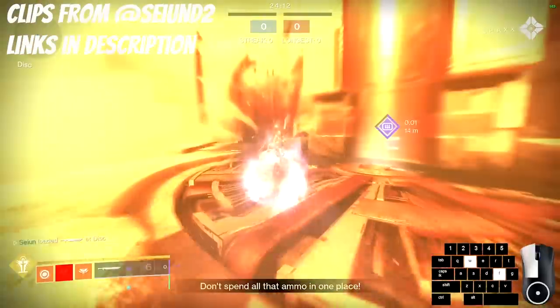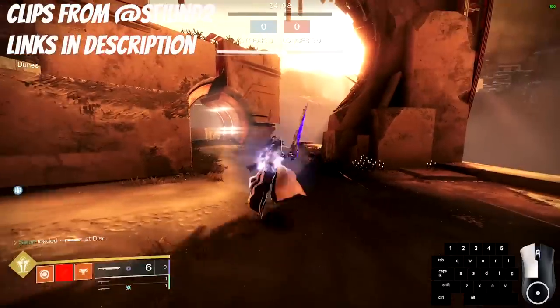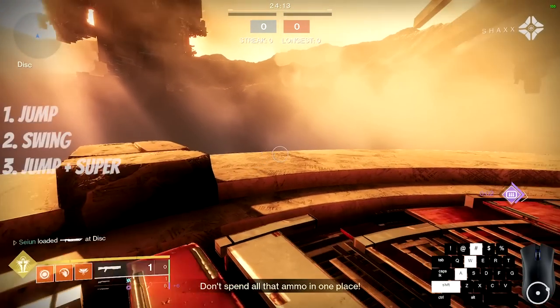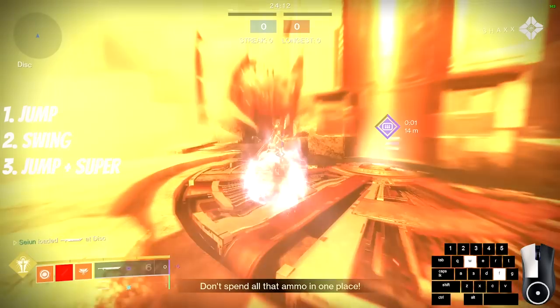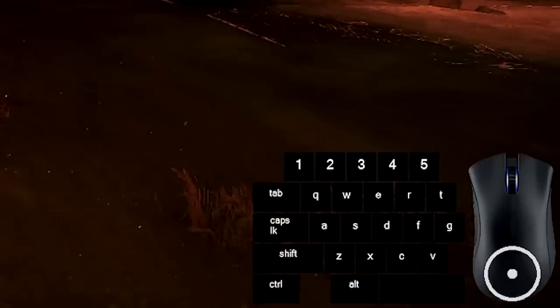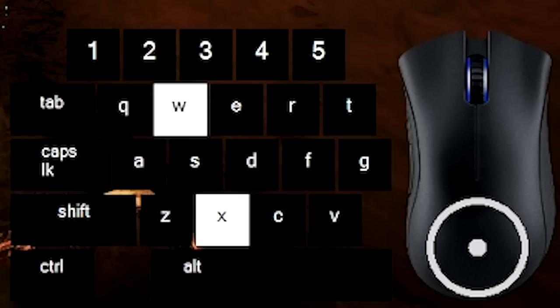Ground skating is a way to do a light attack well skate off of the ground instead of a ledge. To do a ground skate on a flat surface: jump, swing, then press jump and super. These inputs need to be extremely tight, so using scroll wheel for jump here is very beneficial. The timing is very difficult — try not to spam the inputs and try to space your jumps evenly.